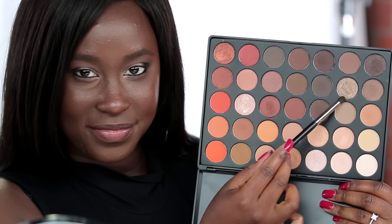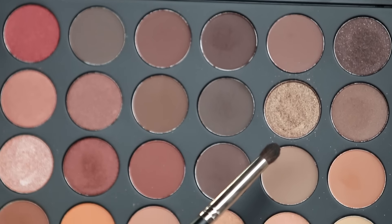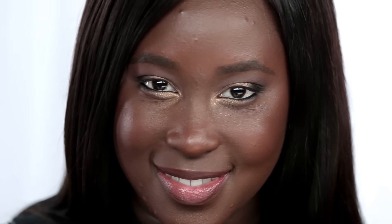Now I'm going back in with that sparkly lid color and I'm going to apply this on the lower lash line in the inner third, really focusing on that inner tear duct. This is a really good way to open up your eyes if you have a smaller eye shape like I do.